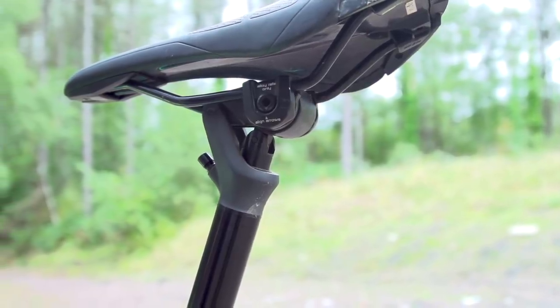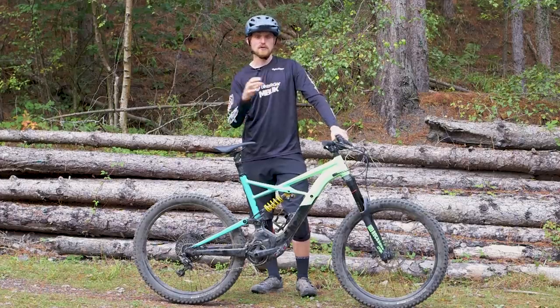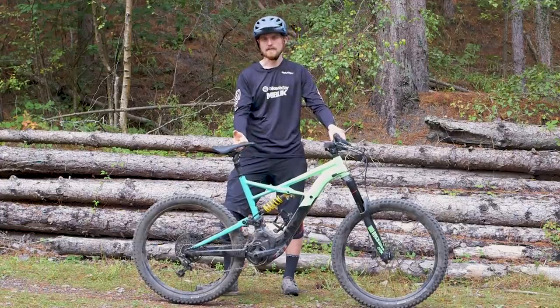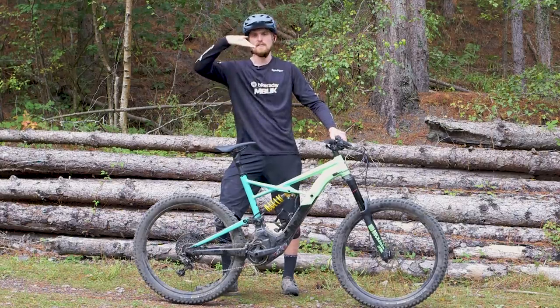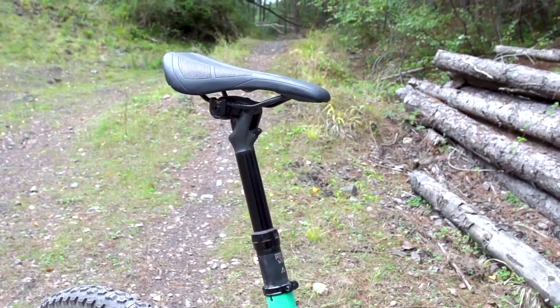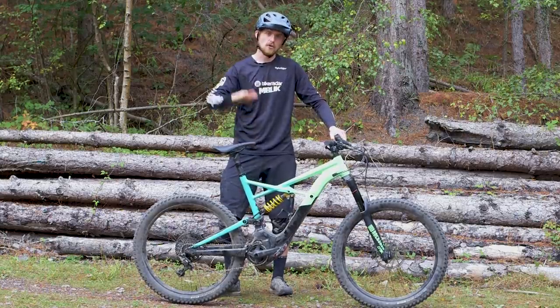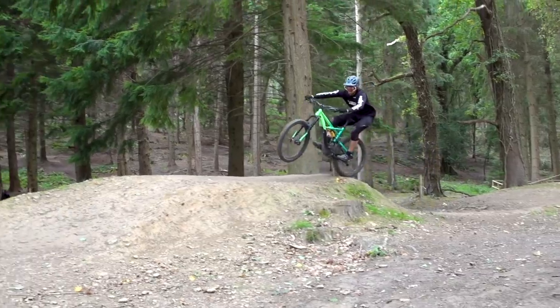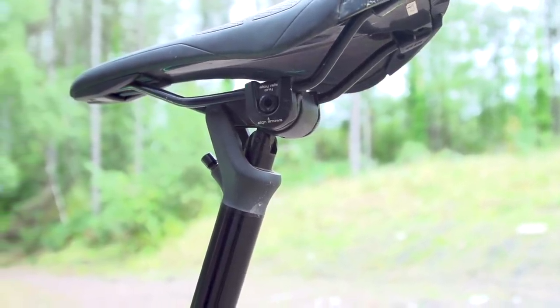The main component we didn't like was the Specialized Command Woo dropper post. The unique thing about this post is that as it rises the saddle angle changes — the idea being the saddle points down for climbing support and the rear swings out of the way for descending. The problem is the telescopic travel is only 115 millimeters. While Specialized rightly claims the rear of the saddle moves 150 millimeters due to the tilt, the nose only moves about 80 millimeters, which gets in the way on steep sections and jump takeoffs. The saddle clamp is also prone to slipping when you ride over a bump seated.